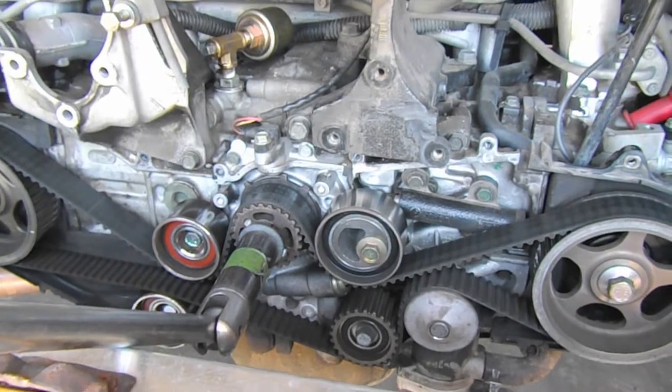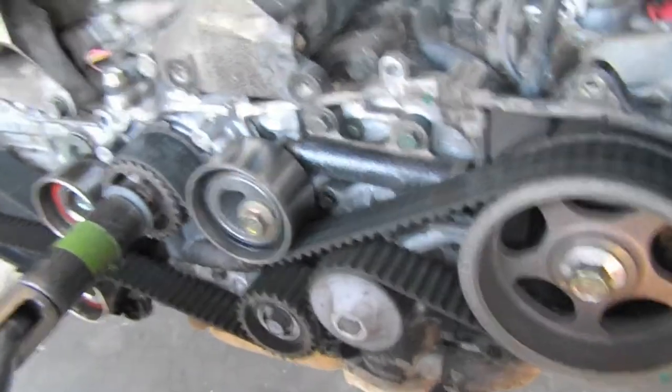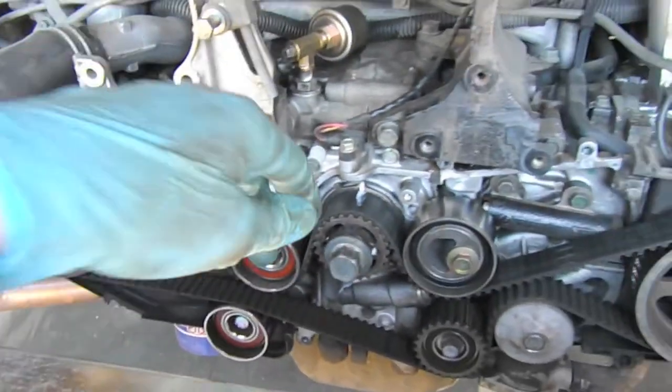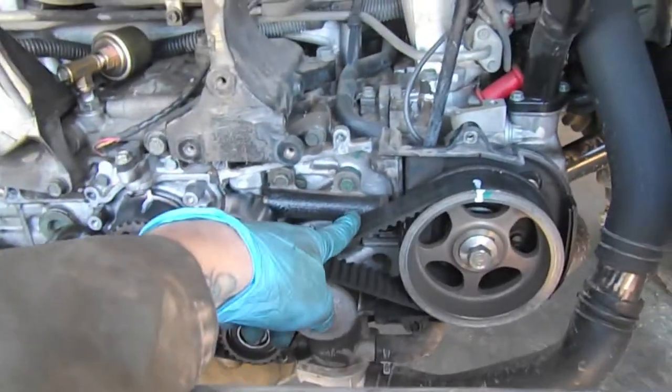Now that we have the timing covers off, we just need to rotate the engine so that the timing belt marks line up. The timing belts are lining up great, so I marked the belt. I'm going to put it in gear, remove the crank bolt, and then start removing the timing belt.